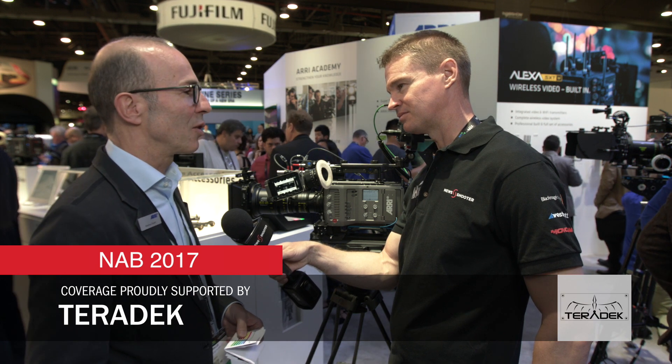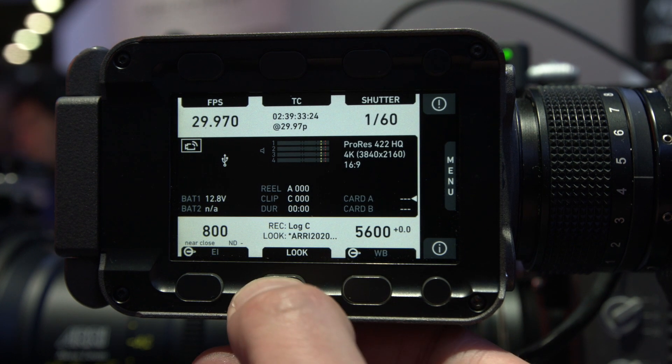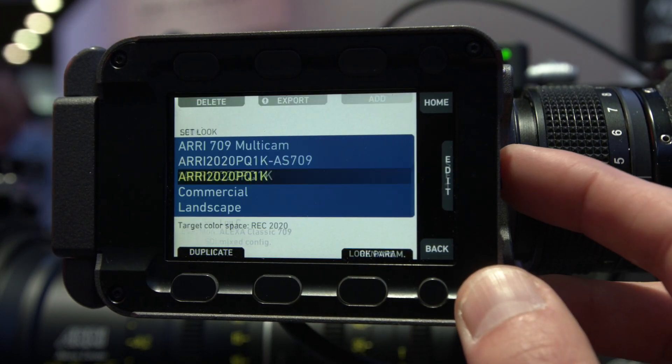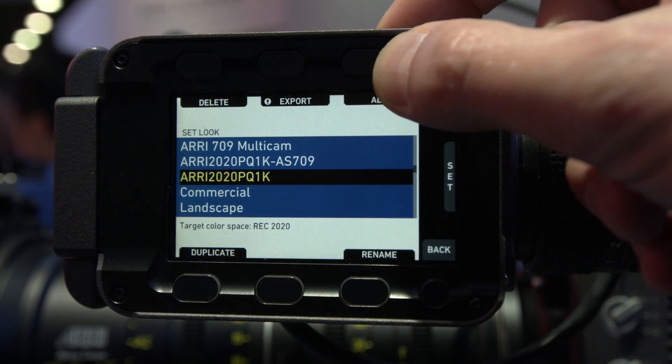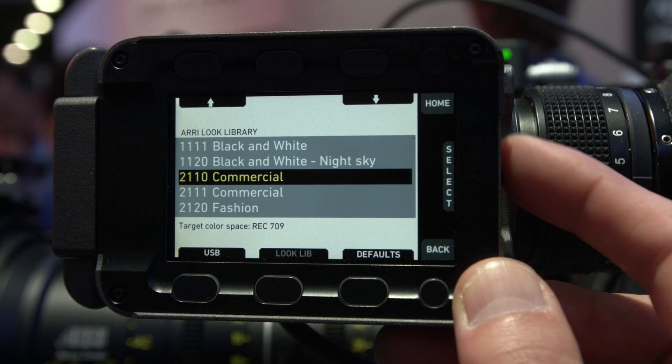We have SUP5 in the pipeline, coming in the next few weeks, and there's one big new feature in that SUP — the new look library. We created it together with our post-production facility in Munich, Arri Media. We've created about 87 looks which are distributed as a license, or also with new cameras that will be integrated in some models already, and you can select your looks on the camera.